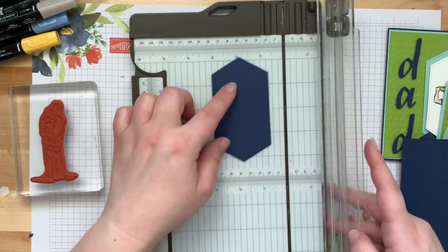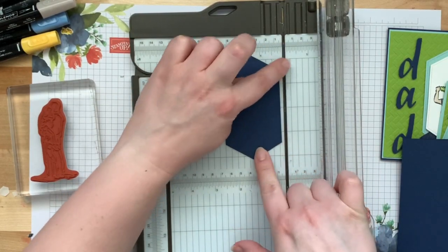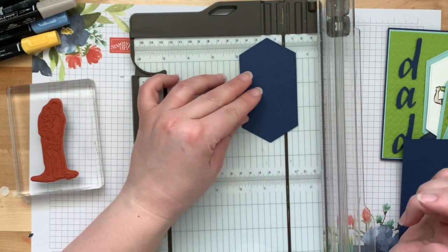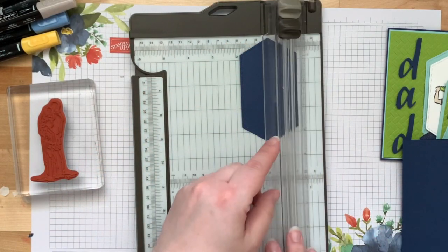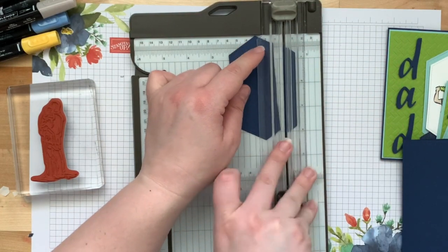I took my Stitched Nested Label and lined up the edge with the half-inch mark on the trimmer. I just lined up my nested label with that line, made sure it was straight, closed it, and cut that half-inch section off.